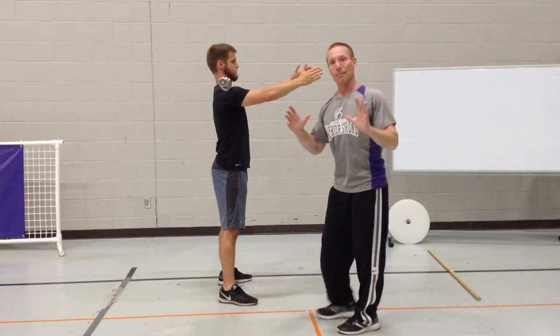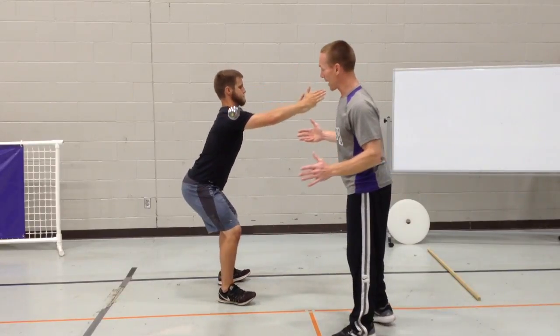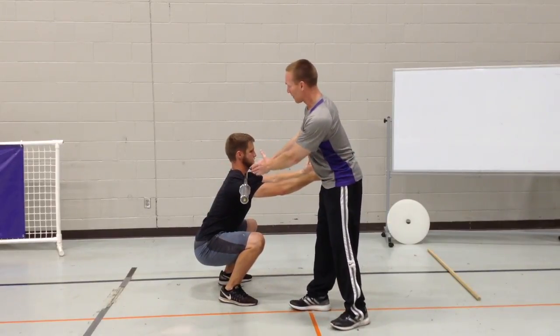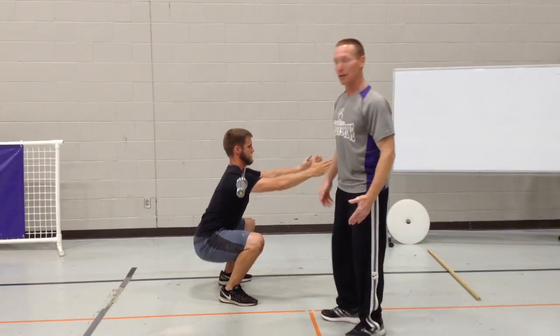Now we're going to have him do that basic front squat. He's going to have his weight on his heels, sit back nice and deep, and keep his body in good alignment. Good strong back position, chest up, head neutral. He's in a great position right here — we'll have him stand back up.